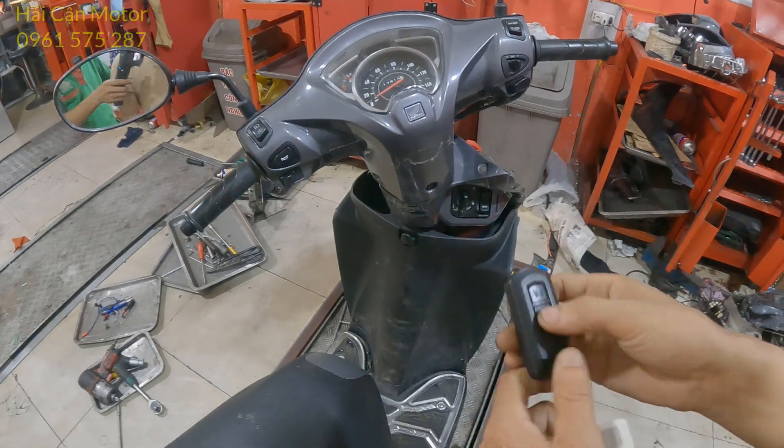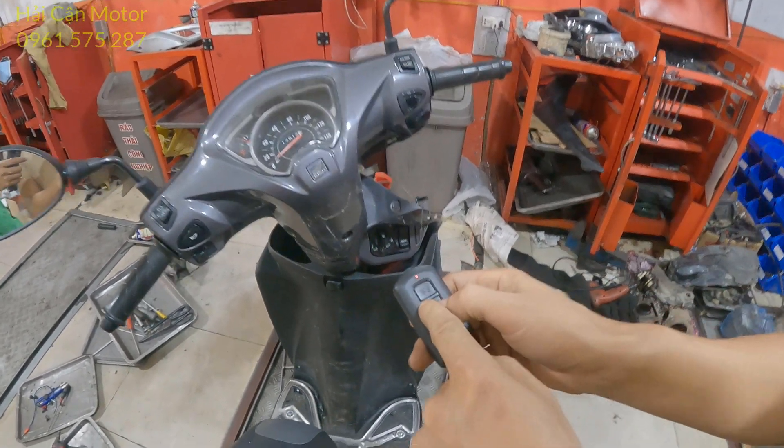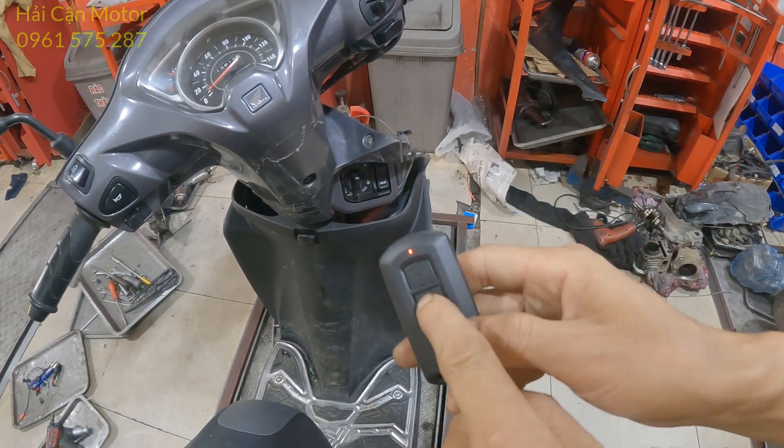Bước thứ 2: anh em cần phải chuyển cái FOB mới này sang vị trí tắt, có nghĩa là chuyển sang chế độ màu đỏ.